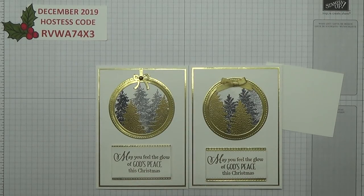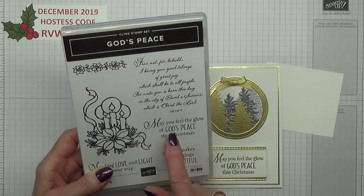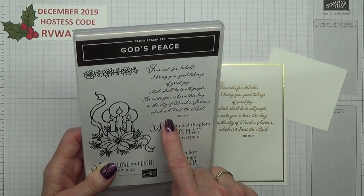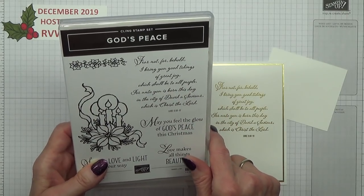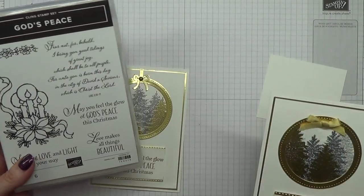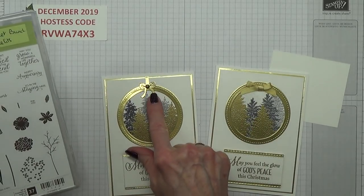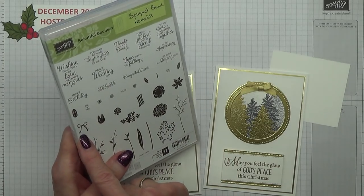While I'm on stamp sets, I'll go through the others. The sentiment 'May You Feel the Glow of God's Peace this Christmas' is from the God's Peace stamp set. Inside I've also done the verse: 'Fear not, for behold, I bring you good tidings of great joy which shall be to all people — for unto you is born this day in the city of David a Saviour, which is Christ the Lord' — Luke 2:10-11. The bow used is from the Bouquet Bunch Framelits, and there is a stamp that goes with it.